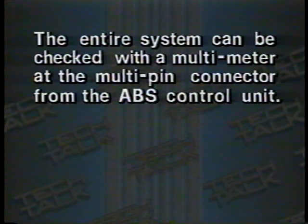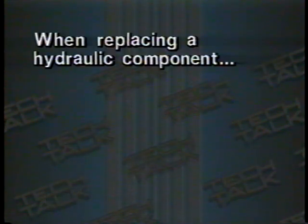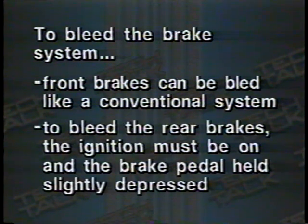The entire system can be checked with a multimeter at the multi-pin connector from the ABS control unit. Remember to use the test leads with the proper flat terminals when doing these pin checks. When replacing a hydraulic component, remember to wear safety glasses and pump the brake pedal 25 to 35 times to drain the system pressure from the accumulator. To bleed the brake system, the front brakes can be bled like a conventional brake system; however, to bleed the rear brakes, you must have the ignition key switched on and the brake pedal held slightly depressed.